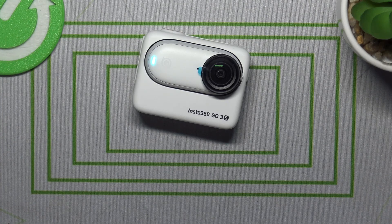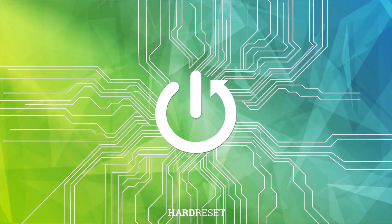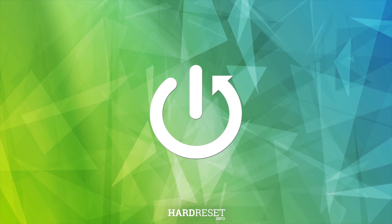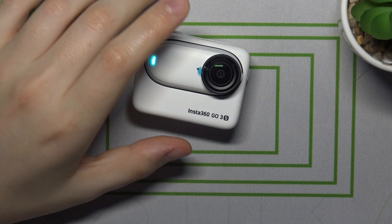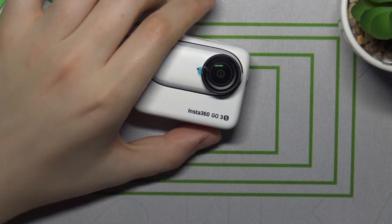This is Insta360 GO 3S and today I'll show how you can switch to time-lapse shooting mode. It is a very simple and quick thing to do and you have two options of doing that.